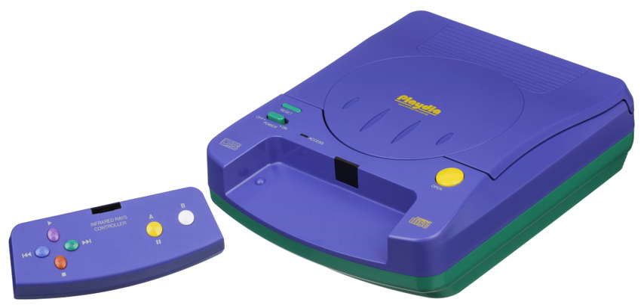The Playdia, developed under the codename BAX, is a home video game console released exclusively in Japan in 1994 at the initial price of 24,800 yen. It was intended for a young audience and, like many consoles of the era — e.g. the LaserActive and the 3DO Interactive Multiplayer — was marketed more as a multimedia home entertainment system than as a dedicated gaming console, with anime quiz software and edutainment making up most of the game library.